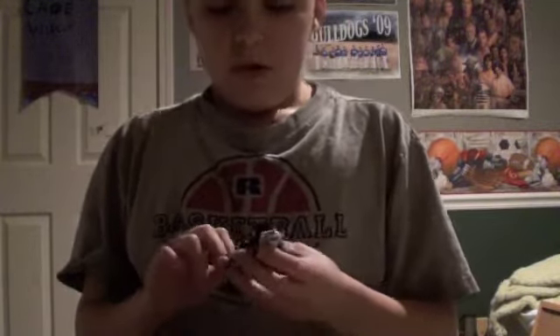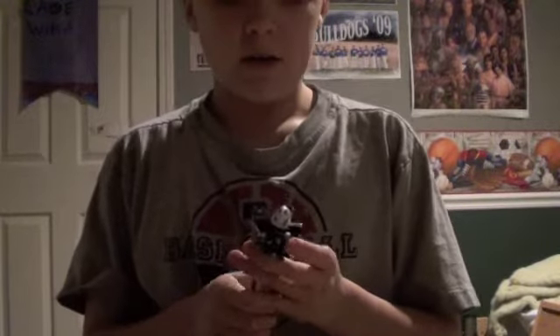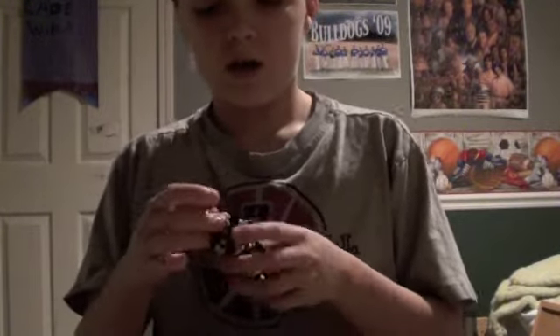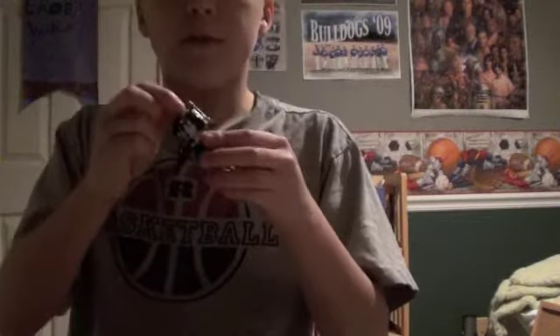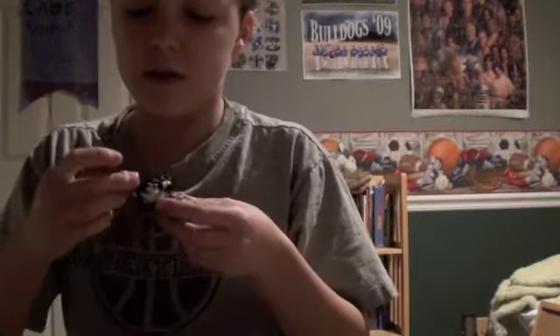So this is very cool. I'm very excited how it turned out. He does have the removable helmet — that is the Echo head that I got from an Echo action figure.